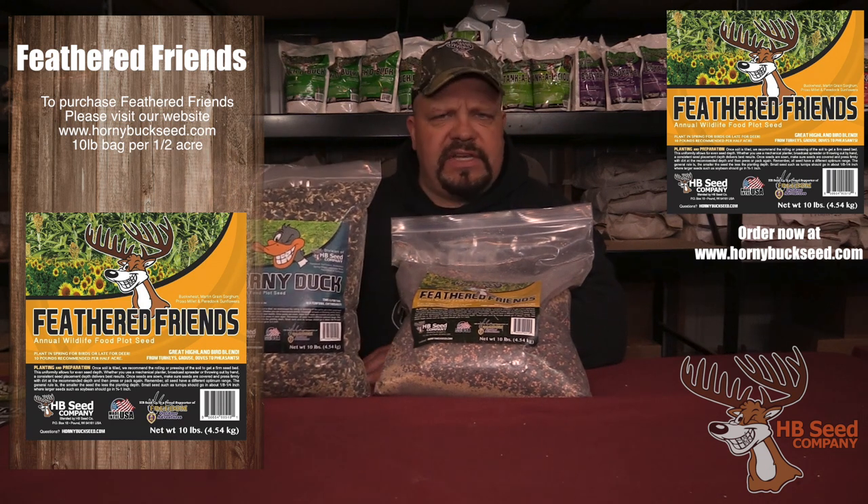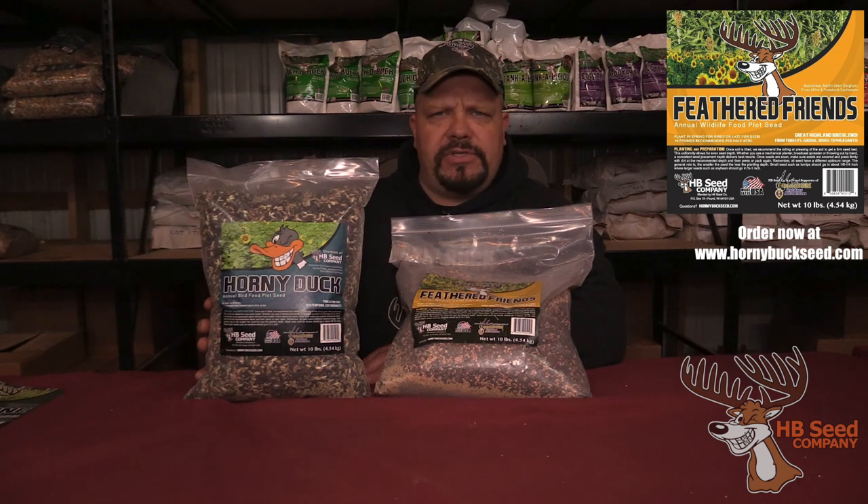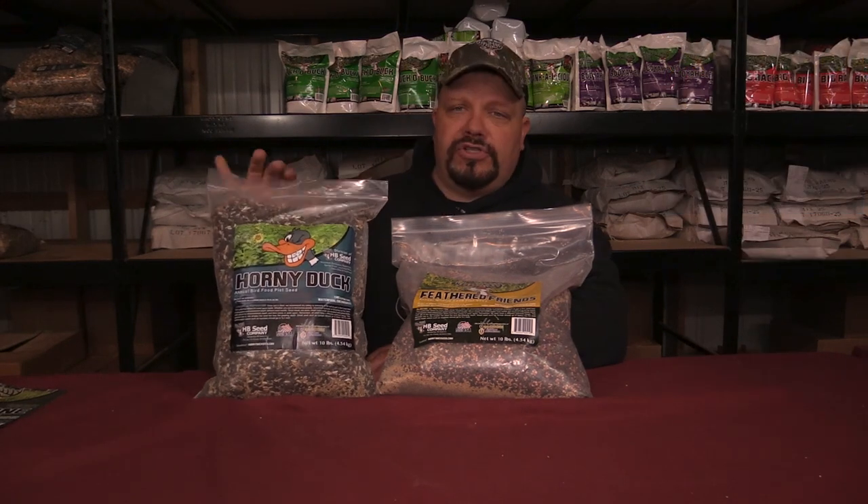It does well in sandy soil and it does well in heavy soil, but the ground temperature still needs to be around 60 to 65 degrees for the best growth. So that's another little infomercial for you.